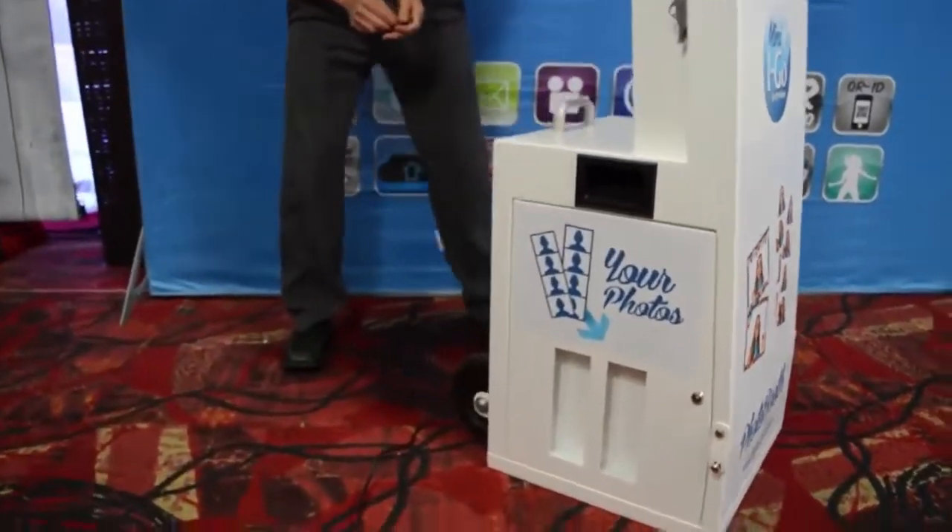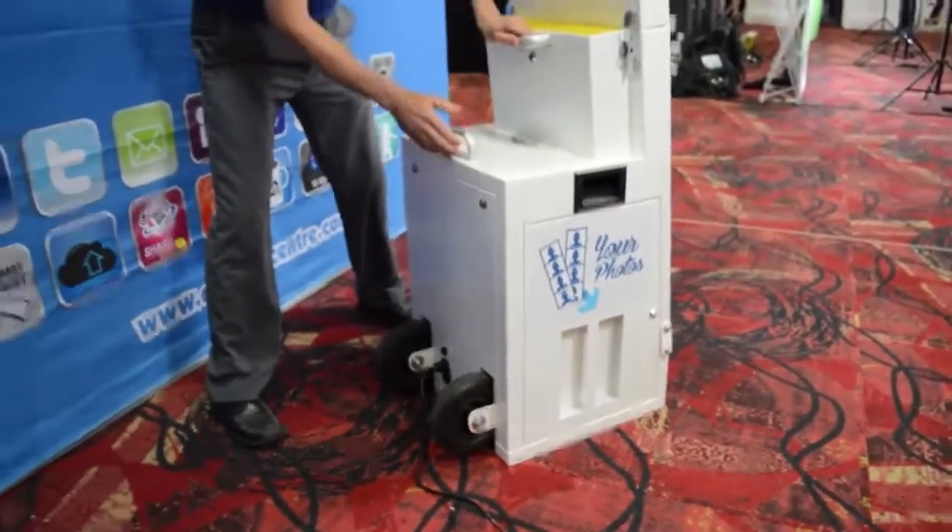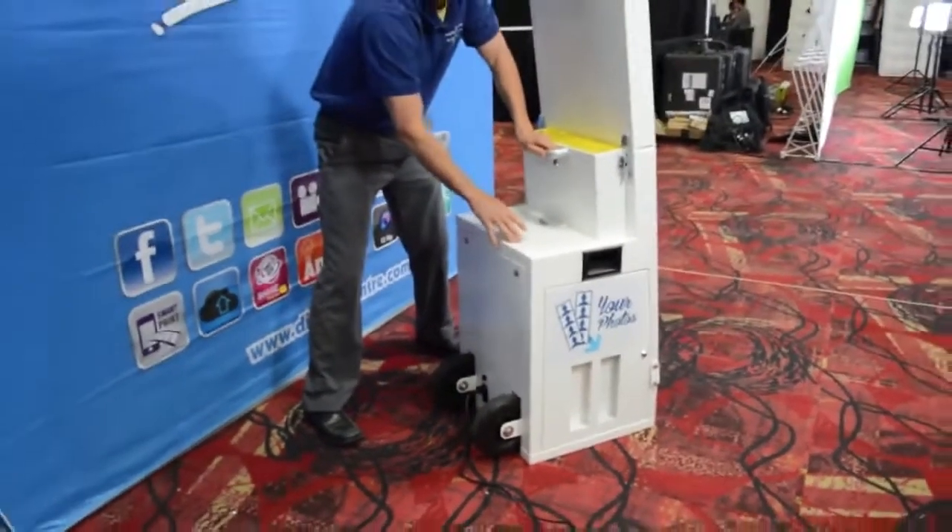And then on the back here, you can see our two wheels on the back with our two handles, making this photo booth the easiest dolly photo booth system on the market.